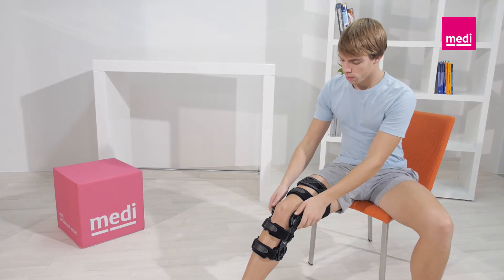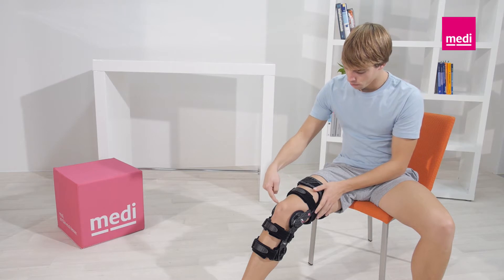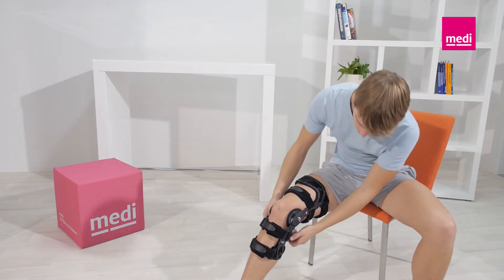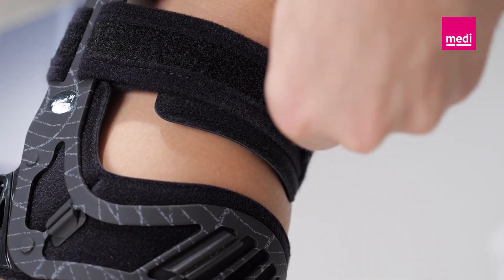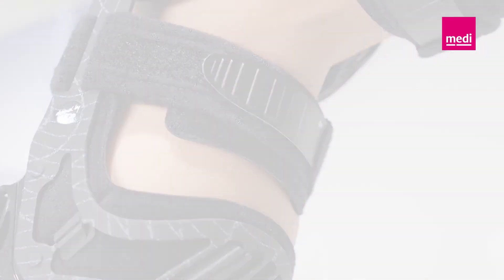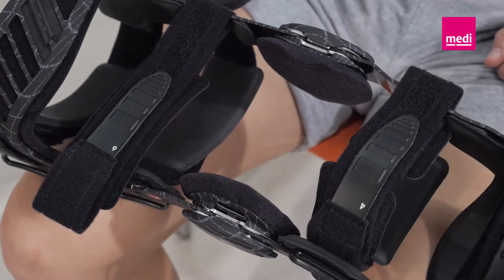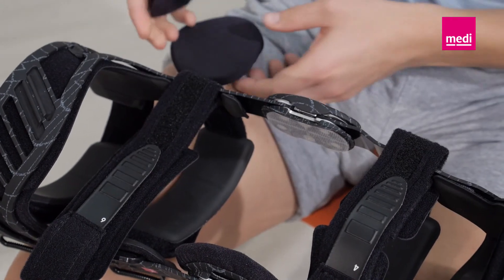If the orthosis does slip, please check that the orthosis hinge is correctly positioned at the level of the superior border of the kneecap. Check the position of the calf strap number five — this should cross above the widest part of the calf muscle. Add padding to the inner surfaces of the knee hinges using the extra padding supplied with the orthosis.